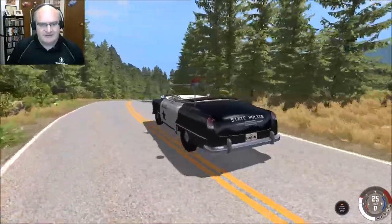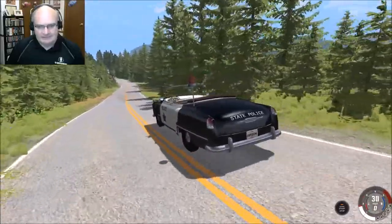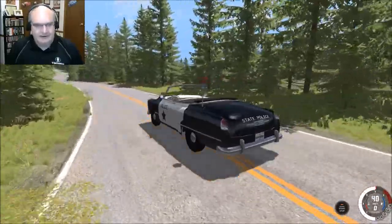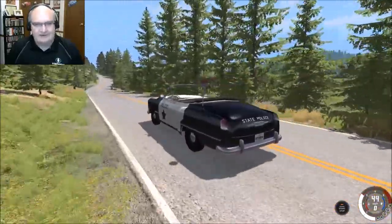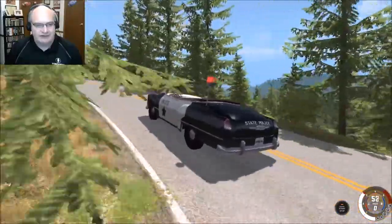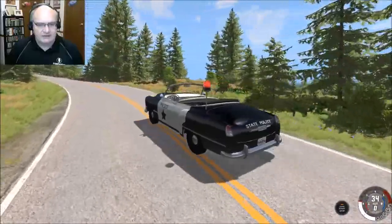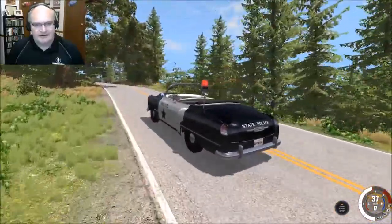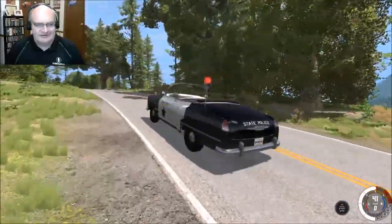The siren actually isn't working. We'll just make a note of that. Burned, if you happen to be watching this video — the light is not actually spinning around, nor does the sound work with the mod. Just thought I'd throw that out there. But I don't care how you cut it — that is just so cool.